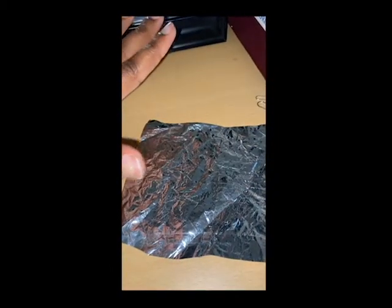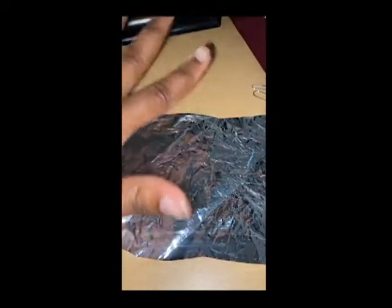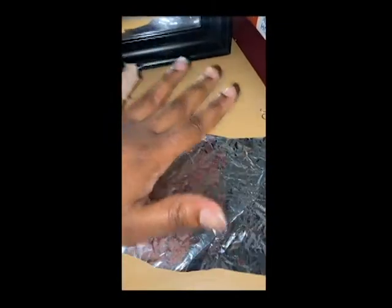The reflection on the mirror paper is not very clear — you can't really see what I'm doing, but you can see the colors of my hand moving across the paper. But when you look at the mirror, you can see my hand very clearly. You can see exactly what I'm doing, but in the mirror paper you can't really see what I'm doing.